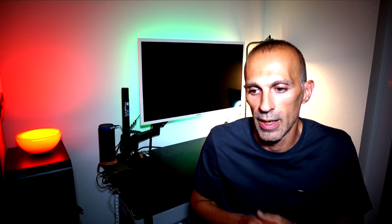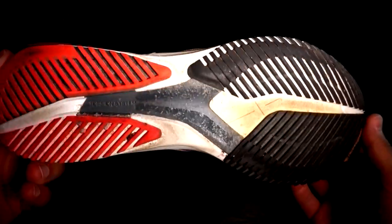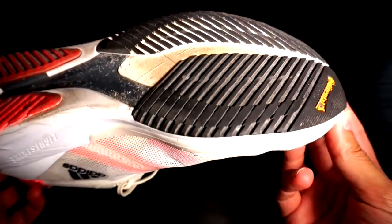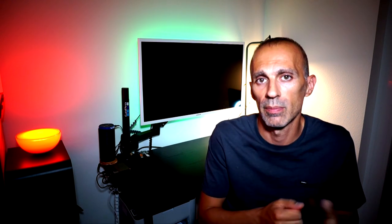Moving to the outsole — as I already mentioned in the initial review, the patterns used in the sole collect lots of small stones, even more than expected. At the same time, the grip is great thanks to the design and the Continental rubber. In the forefoot I didn't notice any signs of wear on the Continental rubber. In the heel, however, there are already some signs of wear and the rubber has thinned. The sole remains quite rigid in the forefoot.